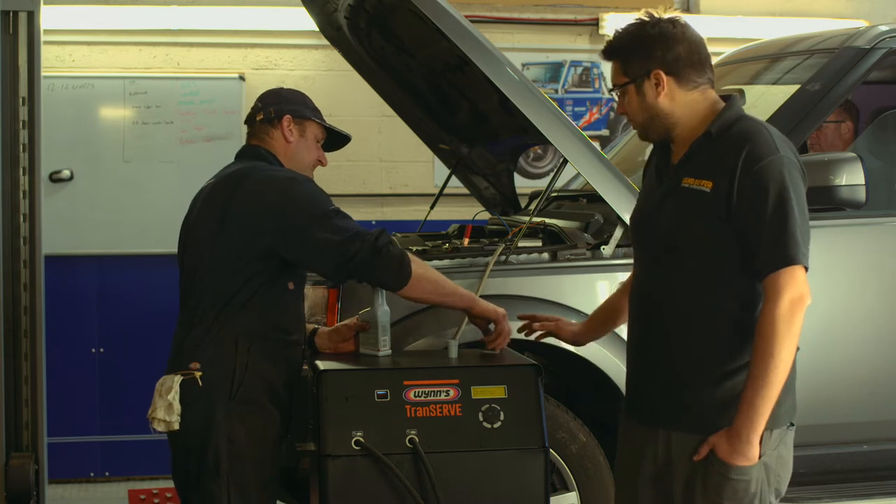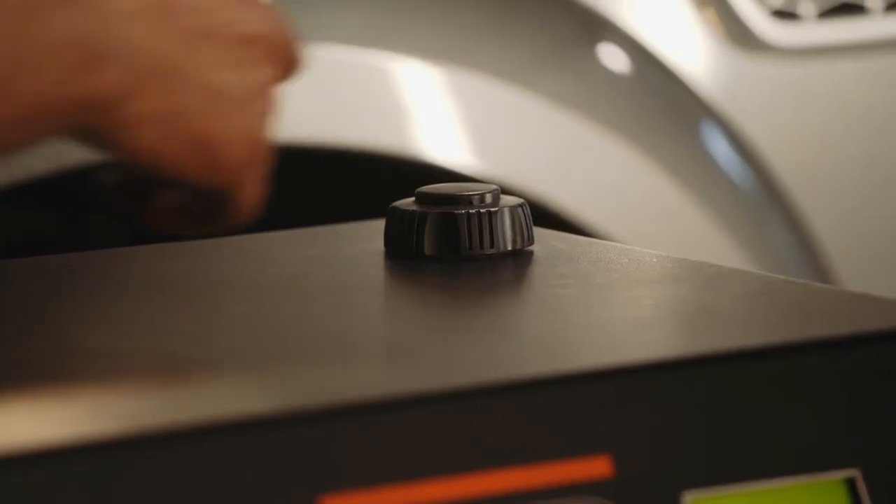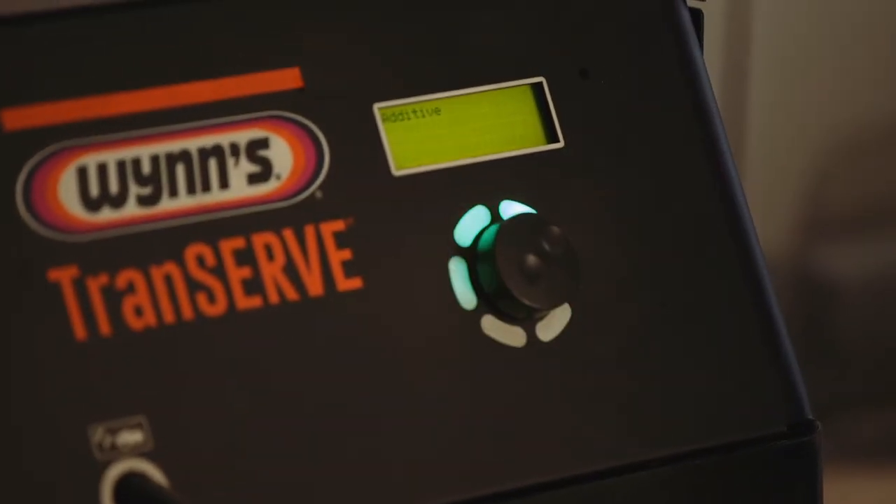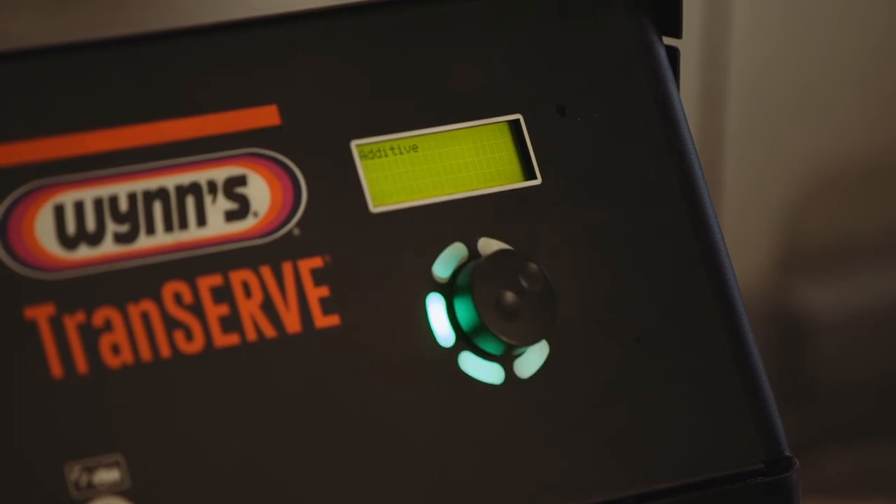So once all that's in, we can refit the cap, press the button on the machine, and that will pump the additive into the oil system on the car.